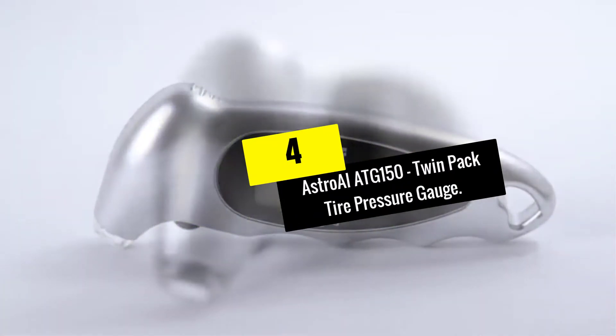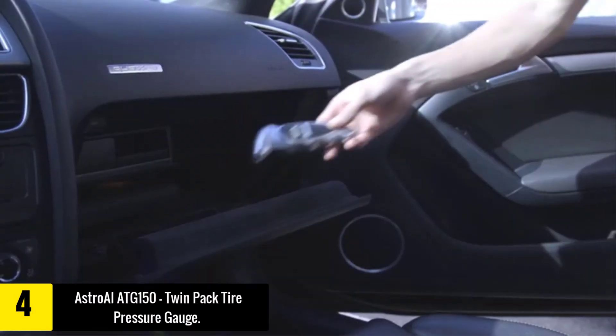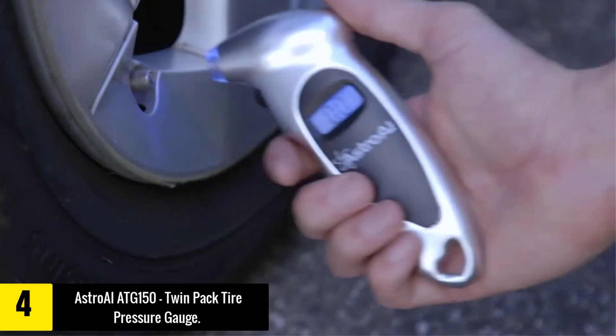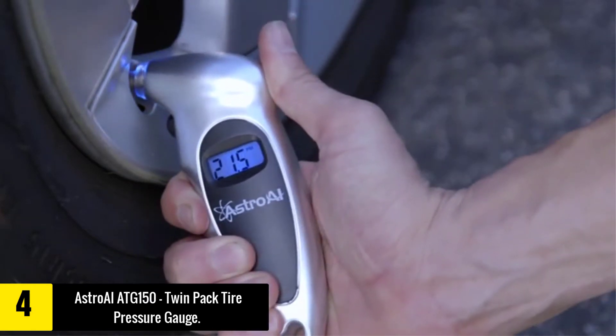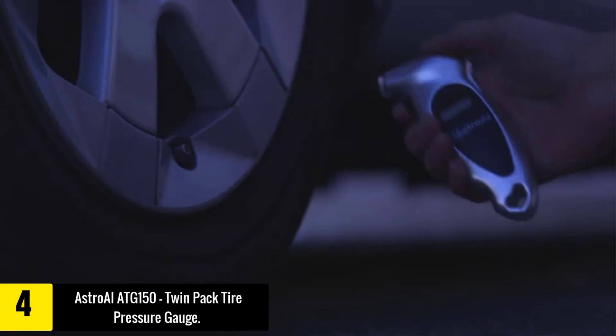Moving on at number 4, we have the Astro AIATG-150 Twin Pack Tire Pressure Gauge. The Astro AIATG-150 comes as a twin pack of pressure gauges, which means you get a value pack of two digital gauges, one for each of your cars.